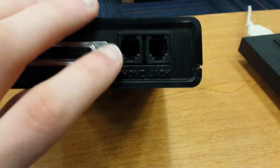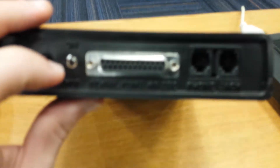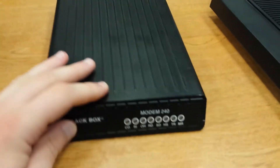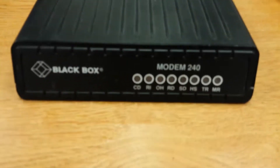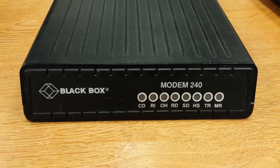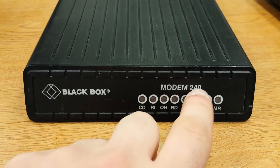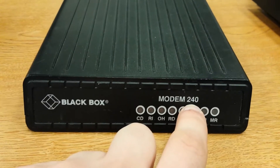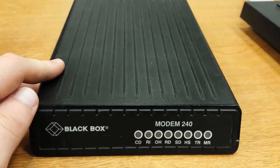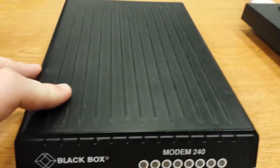You can see there's your phone jack and the port you would plug your telephone jack into, along with your serial port, power, and on/off switch. Flipping it back around, you can see it is a Modem 220 — a Black Box model. This number here is the important thing because it represents the speed of the modem: this could do 240 bits per second. The goal was to make more consolidated and faster modems throughout the 80s.